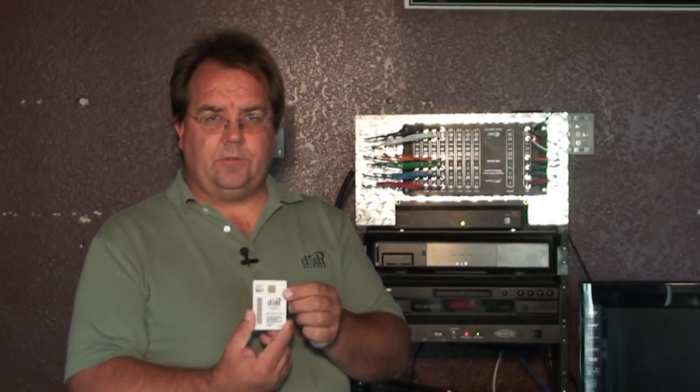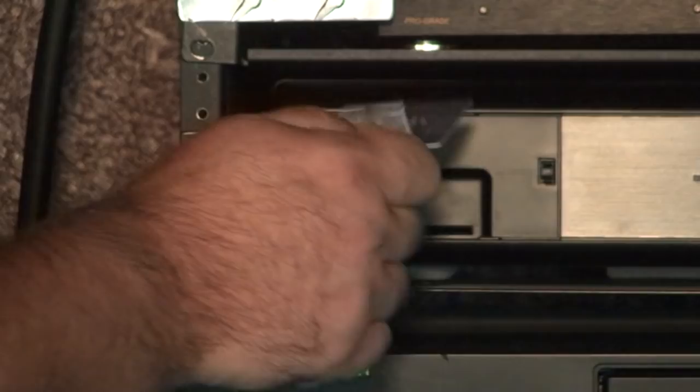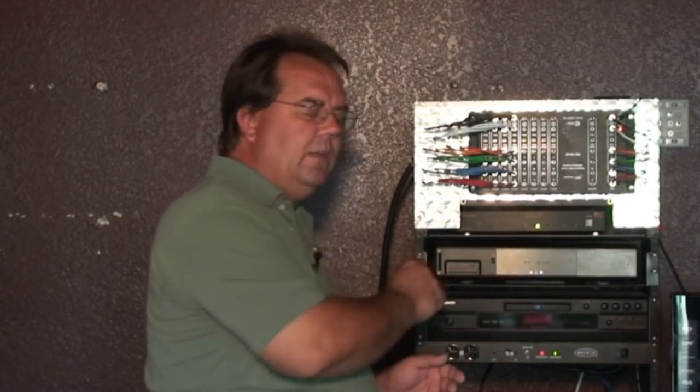When replacing this card back into the box, again, make sure the arrow faces into the box and that you see the Dish Network logo facing up. Reinsert the card, slide it all the way to the back firmly. It'll stop for just a moment — give it a little extra shove until it stops completely.